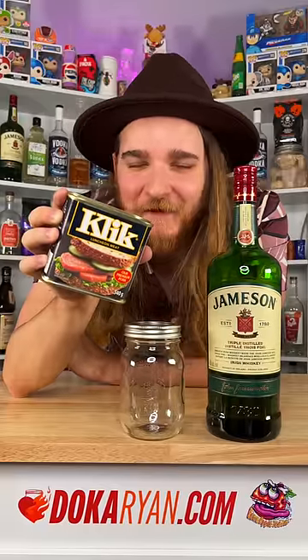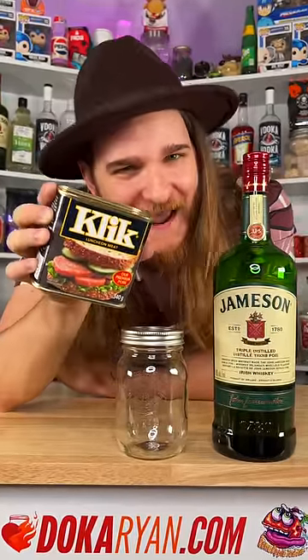I'm leaving canned meat in whiskey for a week, or until something interesting happens.